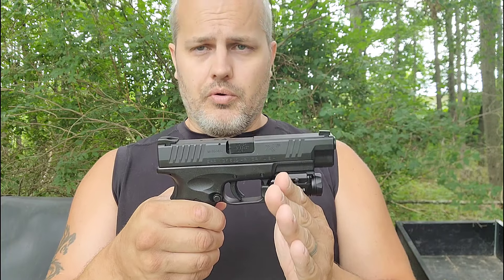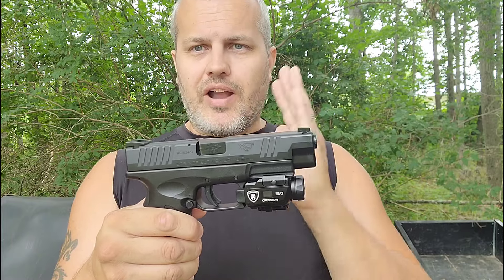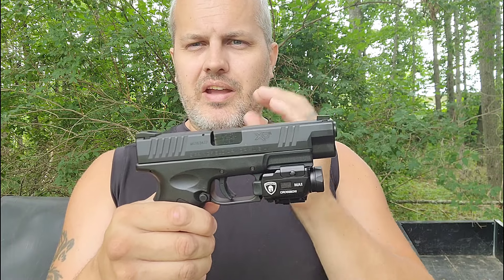Understand that this should be your last option. Lethal force should always be your last resort. You have to justify it — you're responsible for everything that comes out of the end of this firearm and beyond it. You've got to know your target and what's beyond it. But this could change somebody's life. Make sure it's always your last resort.